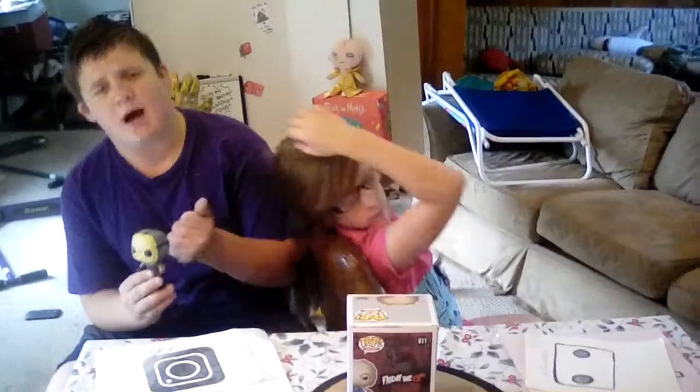He has no characters in a box on the back. And then there's this Jason Pop which I will be getting a second one of — you're probably asking why. Because I need a box for it.